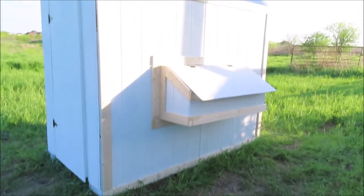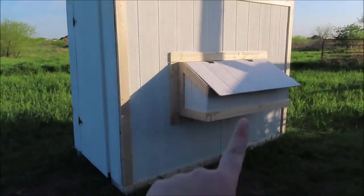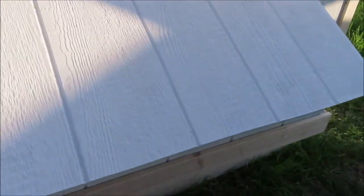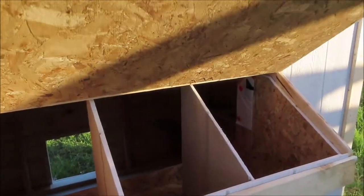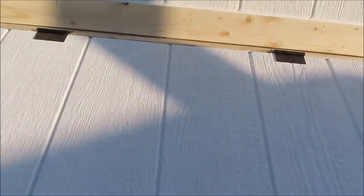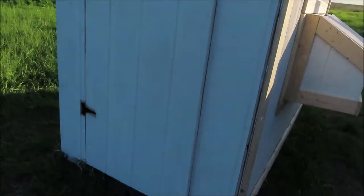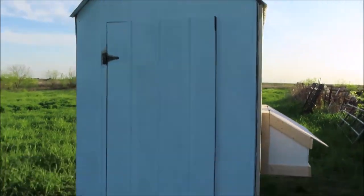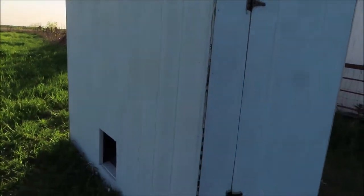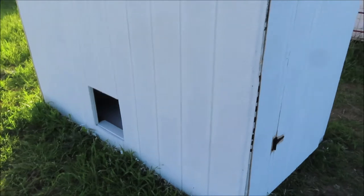Alright, this is where we ended the day. We trimmed out this wall and finished the nesting box, got that all done, and then we finished this side. We didn't get to start framing the door side and then the chicken run side, but we'll get to that another day — a little bit at a time. But that's what we got done.